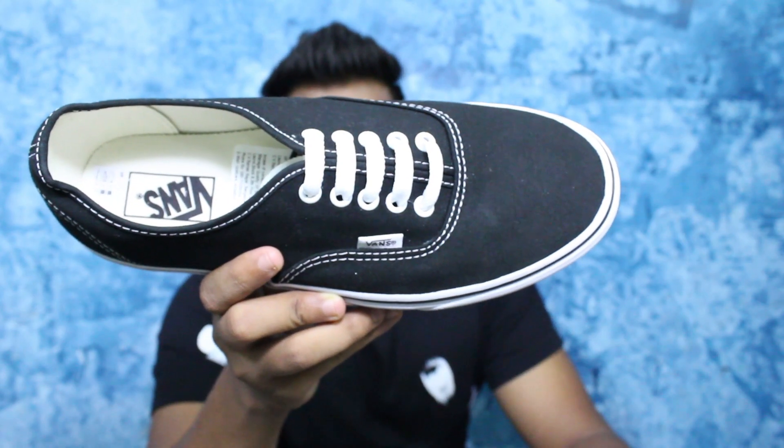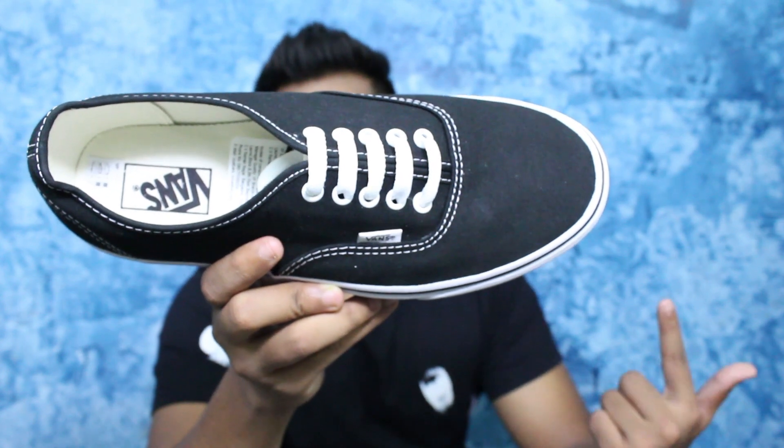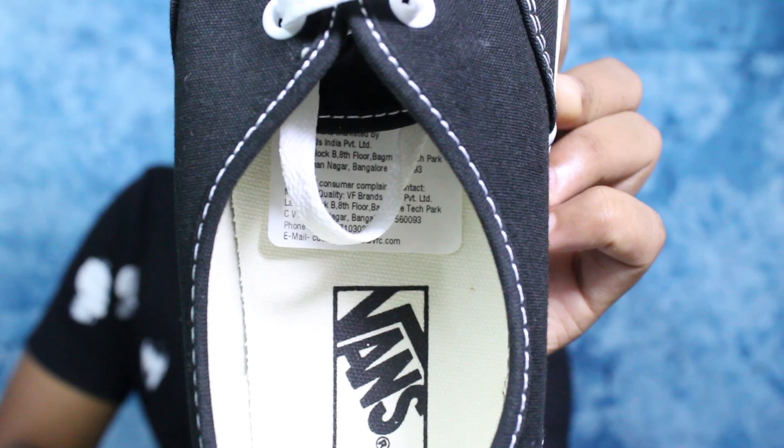The sneaker comes with basic white laces, but you can customize the color of your choice. It goes well with college wear and can easily be carried in a semi-formal setting. I have a lacing tutorial linked in the eye button where you can style your Vans in different ways. In the heel area there is Vans' red color branding, and on the upper mid portion and insole we also get Vans' branding.